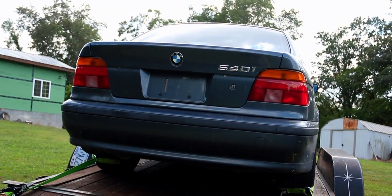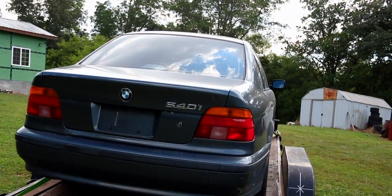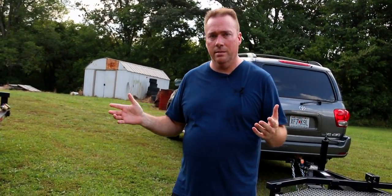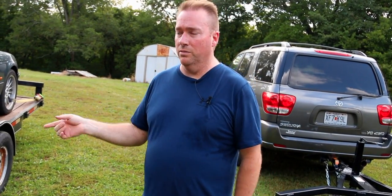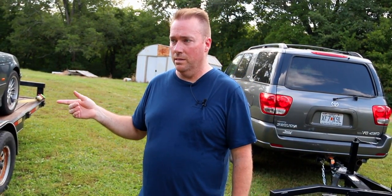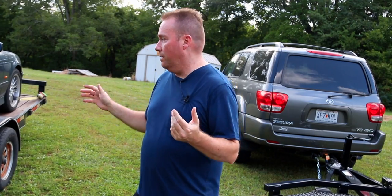So we'll wait and get the M3 back together a little more, and then we're going to bring this in the shop, put it on the lift, and we'll make some videos on this. This will make a lot of you X5 guys happy — Land Rover, Range Rover with the 4.4, 540s, 740s. You guys have been nagging me for a long time to do videos on this, and that's the only reason why I agreed to this for you guys. So stay tuned — there'll be videos out on this.